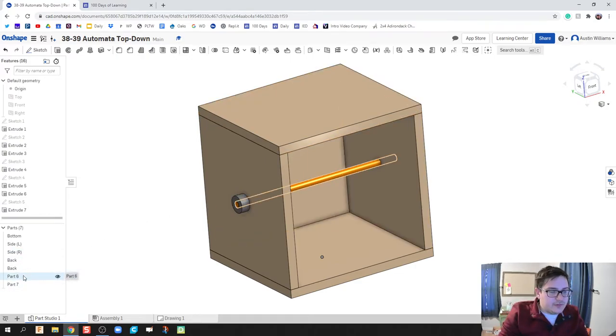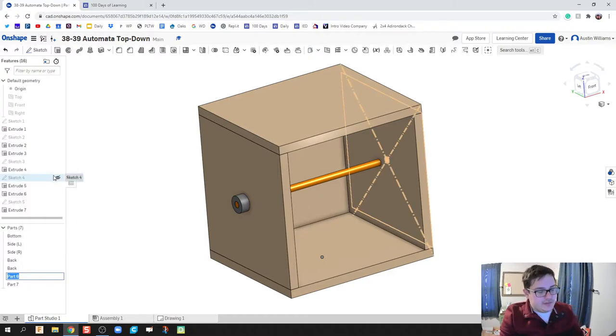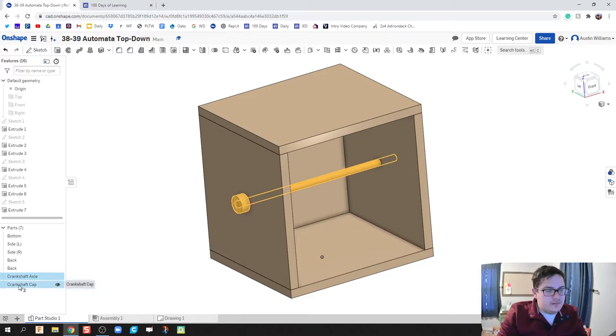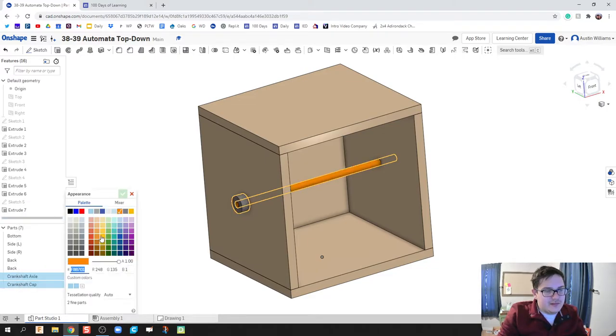Let's go ahead and rename some of these parts. This is going to be our crankshaft. Let's edit the appearance and give it a nice wood color. That looks good.